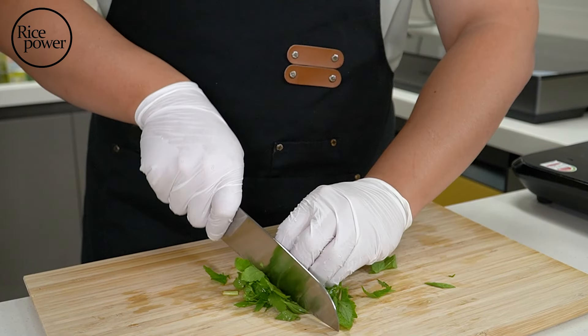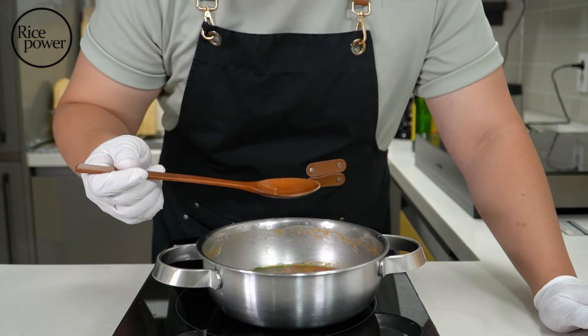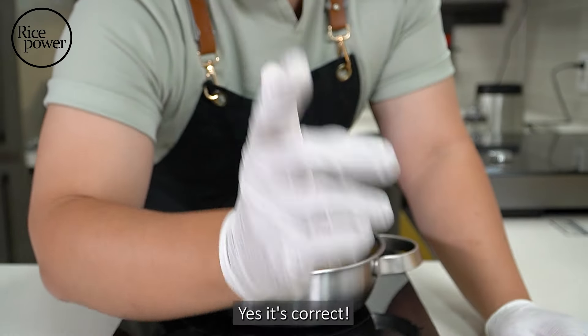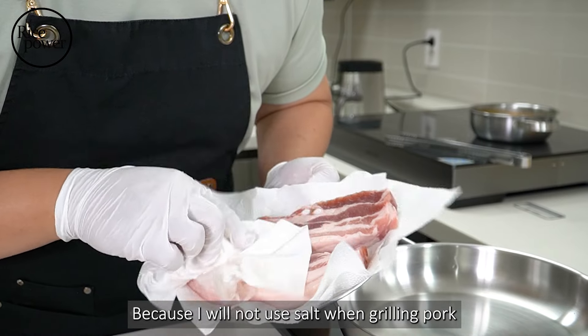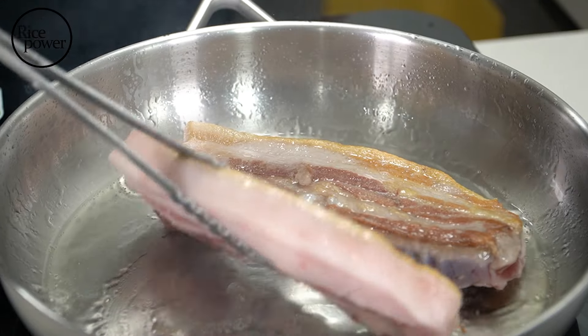When making the saucy mixture, add water celery — it's optional, but if you add it, it's so much different. When you taste it and think 'Hey Rice Power, is this the correct recipe?' — add some salt. Yes, it's correct, because I will not use salt when grilling pork.